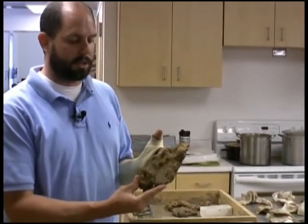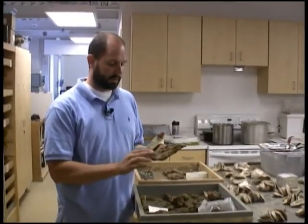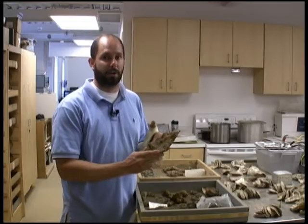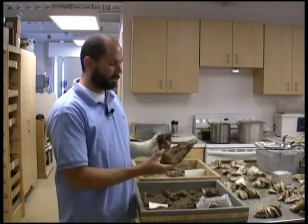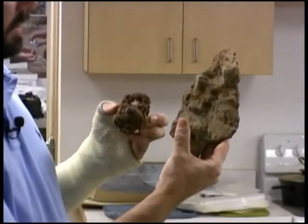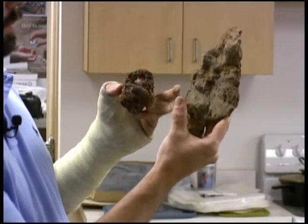Chlorides in combination with oxygen in the air and water vapor on iron will cause rust. One of the jobs of the conservator is not to inflict any more damage to the artifacts, so we definitely don't want to introduce any more chlorides to an already rusting artifact. I'm holding two artifacts here — a mason's trowel in my right hand that has not been washed yet, and a ball lock in my left hand.